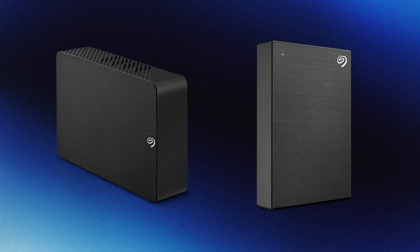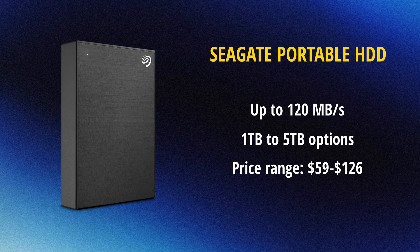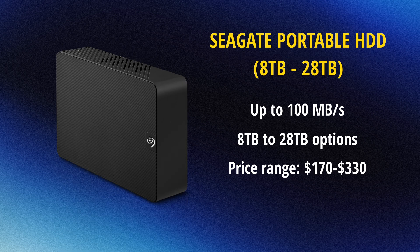For HDDs, I've always stuck with Seagate and I've found them to be super reliable. These are larger in size. I usually go with a five terabyte that lasts a while, and I also have an 18 terabyte for some other project backups.